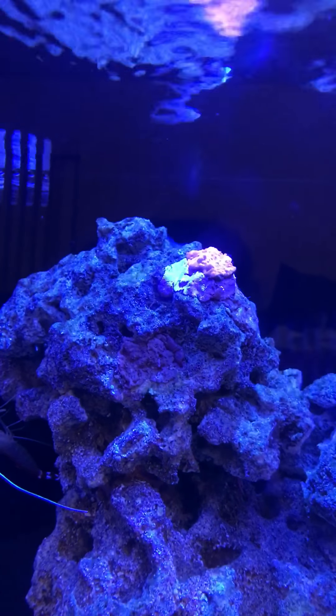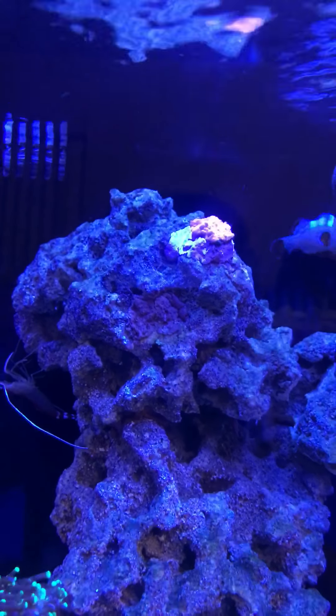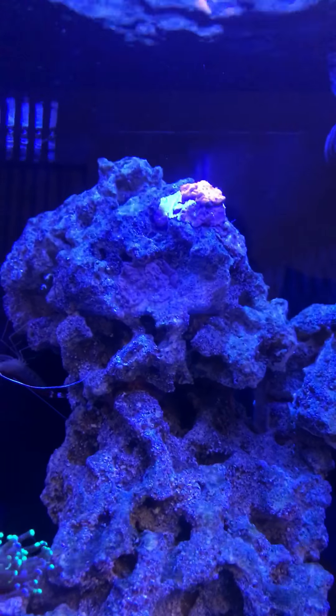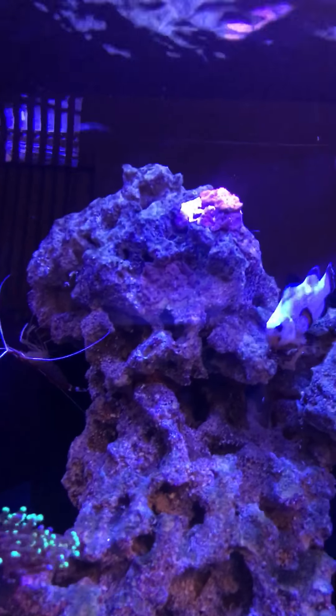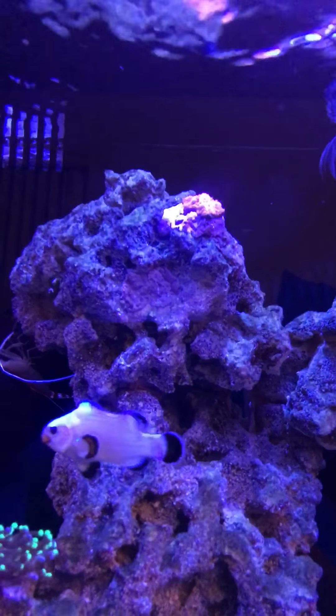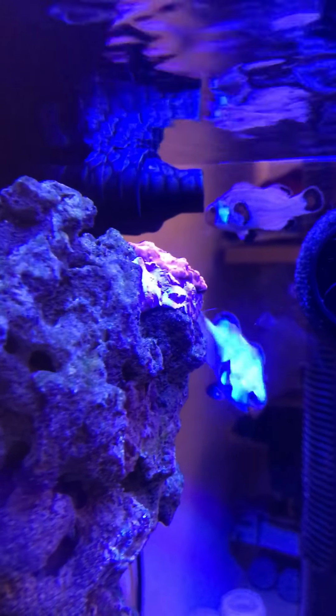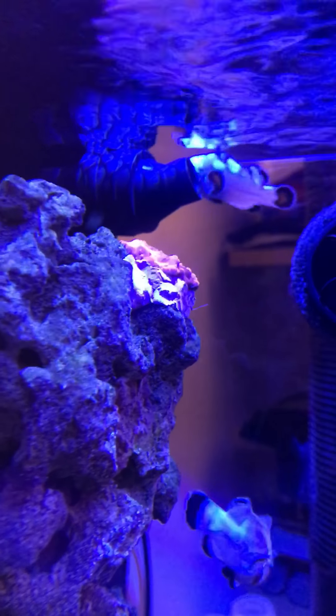I noticed some hair algae underneath the Montipora, and instead of trying to clip it out or worrying about it spreading, I just put putty over it. I didn't place the Montipora very well — it was sticking off an edge so it wasn't really going to grow. I want it to cover the rock a bit more, so I put some putty to support it and make it easier for it to grow onto the rock. I'll show you a side shot — it lines up right up against it so it'll be able to hop onto the rock.